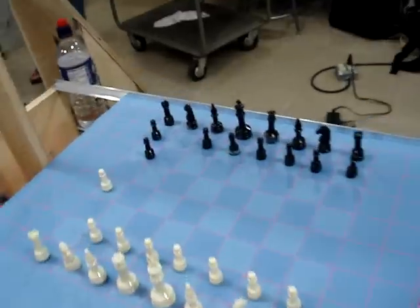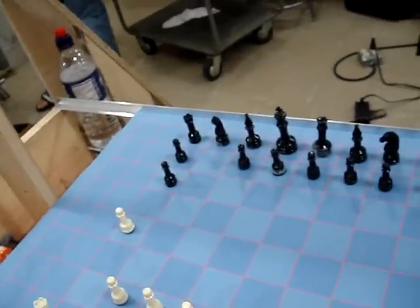So it's not moving the pawn out of the way? No, it is already moving the pawn out of the way to move the horse.